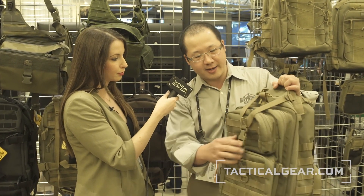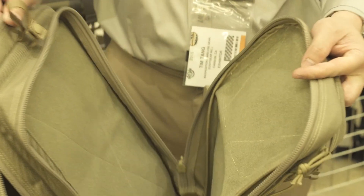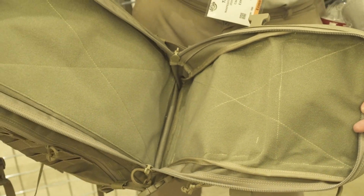Also, based on user feedback, the famous middle compartment is also fully loop lined in the front and the back. What that allows you to do is to attach CCW accessories here, so you can use this for concealed carry.